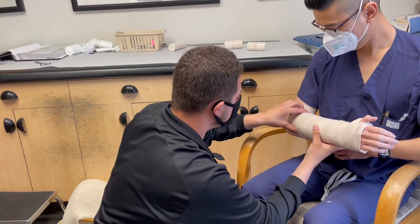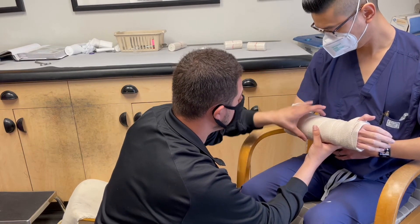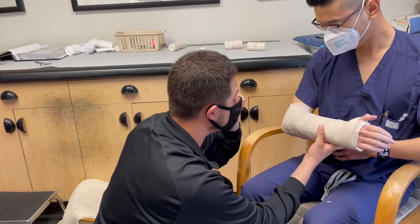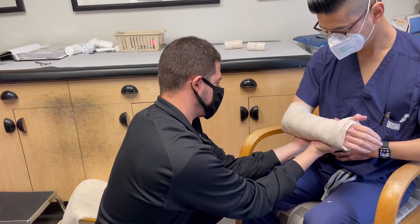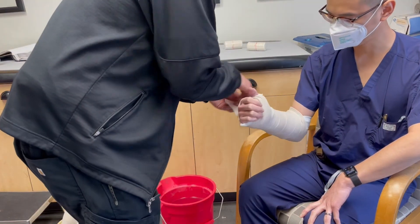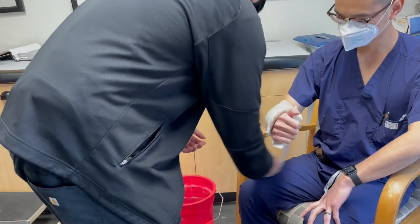Make sure the splint is not too tight and not too wide either. The three-inch fiberglass splint was perfect for this arm. You can take the splint off a little early if the patient complains of any pressure points.